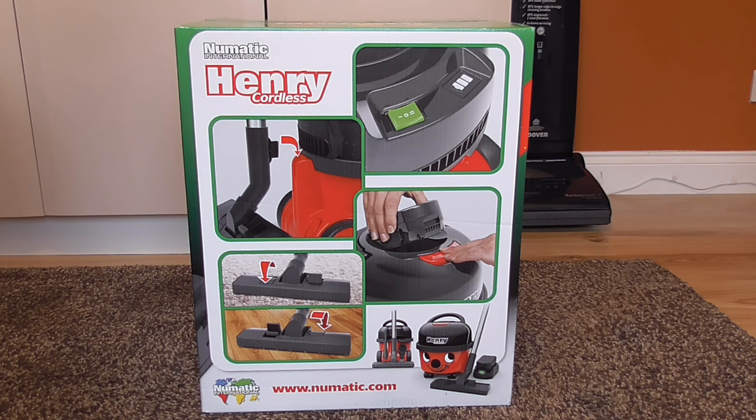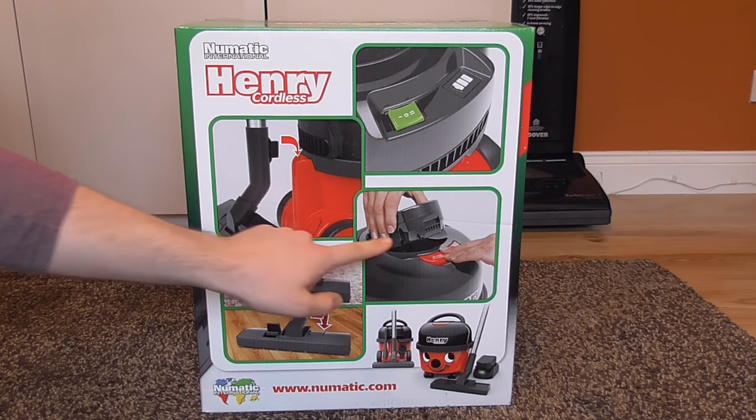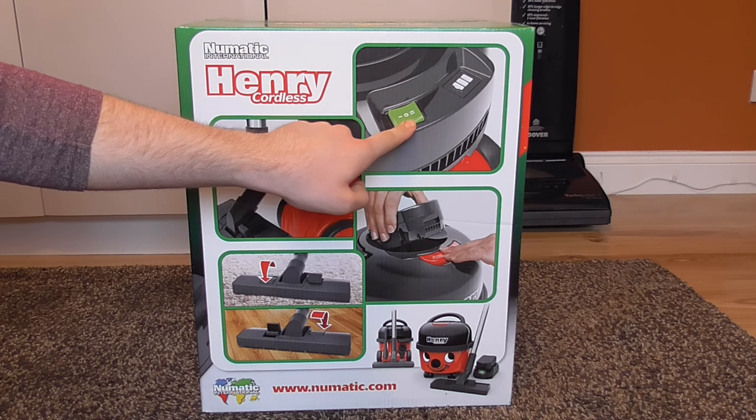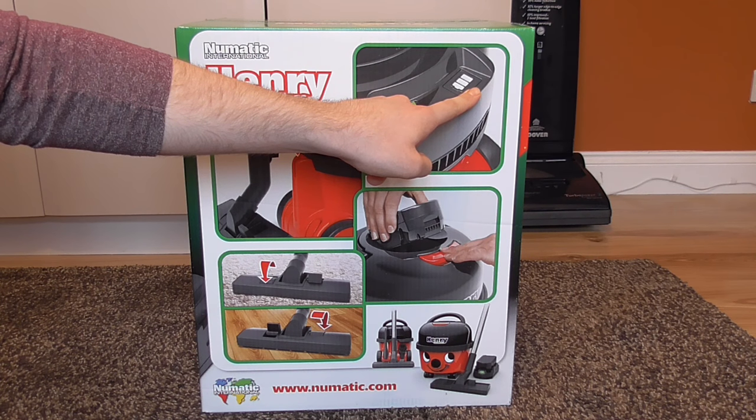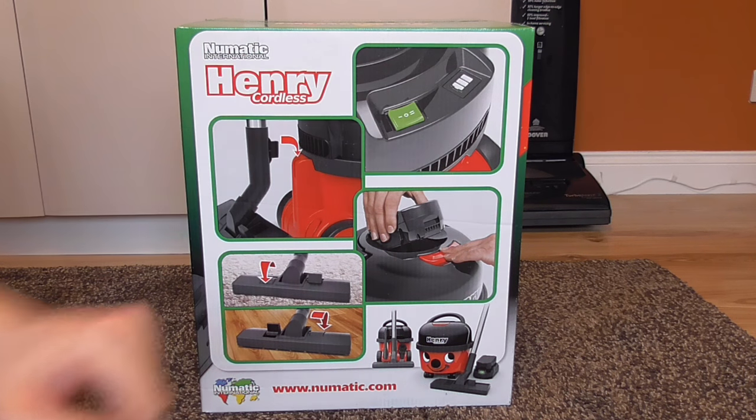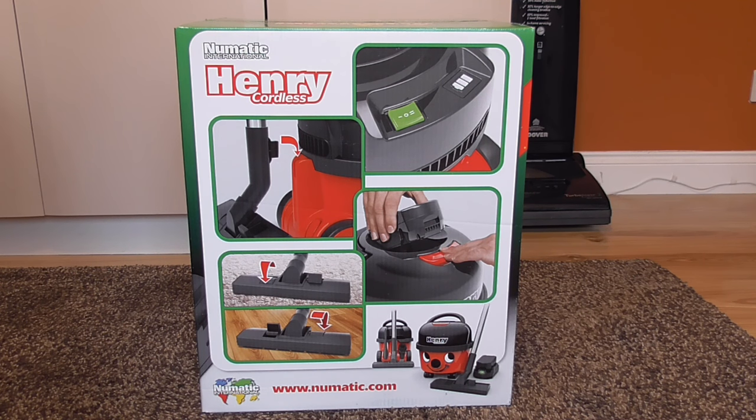On this side of the box it shows diagrams of the different features. It's a two-speed machine with low and high speed, and it has the battery status indicator which lights up or goes out according to how full or drained the battery is. The batteries are lithium-ion, so they'll just cut out when the battery runs down low enough rather than just running down until it conks out like an old dust buster would. They'll literally just stop working and then you'll have to recharge.